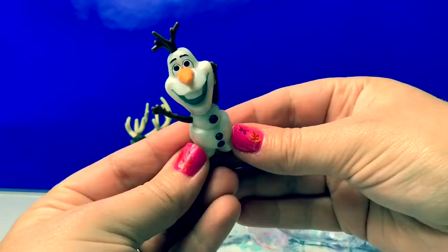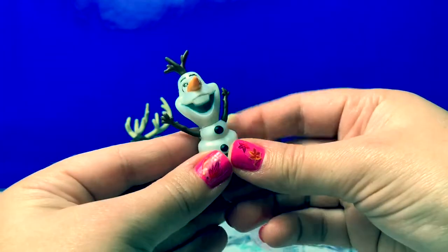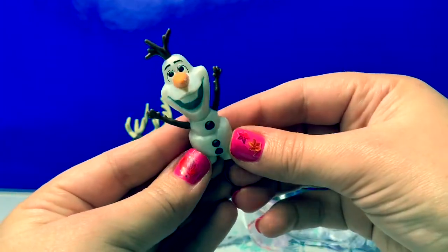Here is Olaf. He looks the same. Super cute.